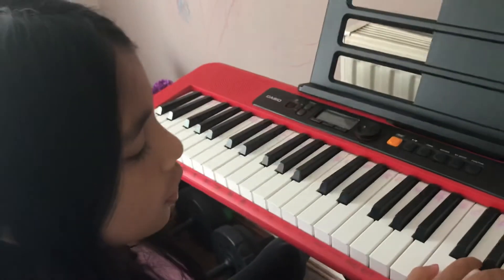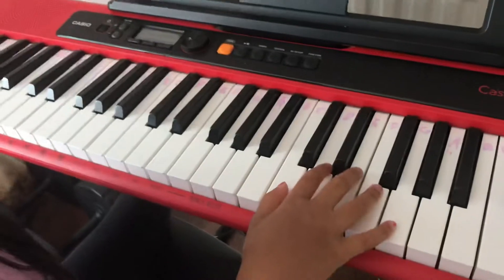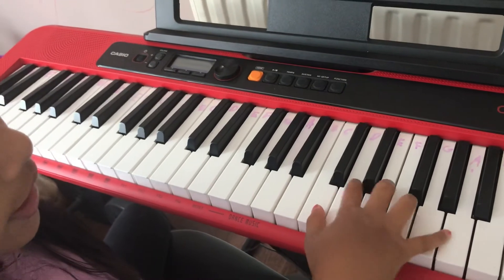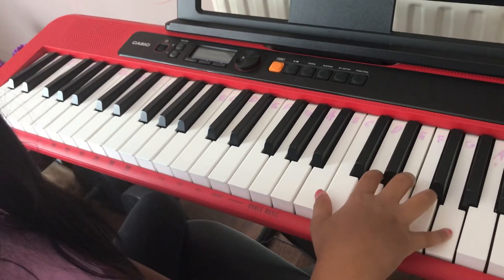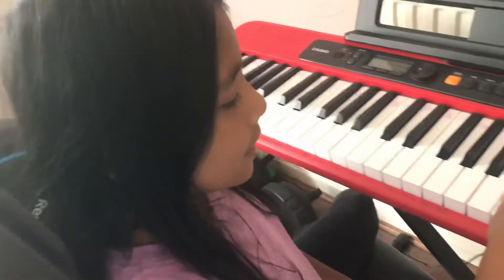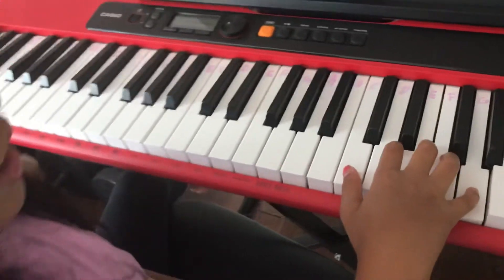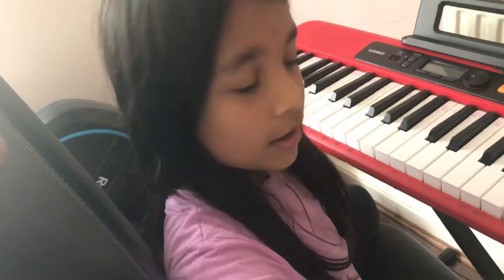Now let's go through it: C C G G A A G, then C C G G A A G one more time. Now we're going to do F F E E D D C.